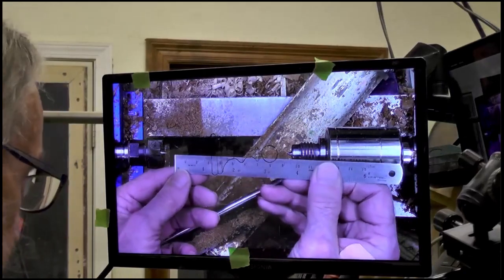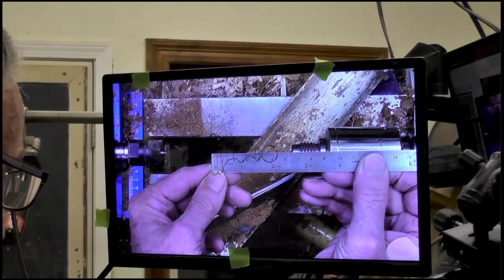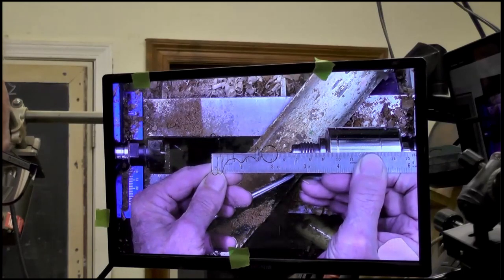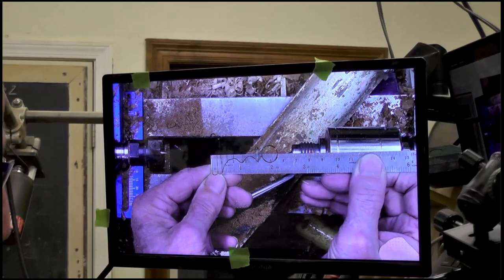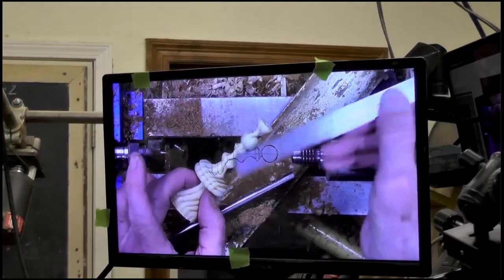When I zoomed in and out, I took it to 54 or 55 millimeters. So I'm at 55 millimeters. Now your template is in proportion to your piece. So when I turn another one of these pieces, it'll be the exact same height.